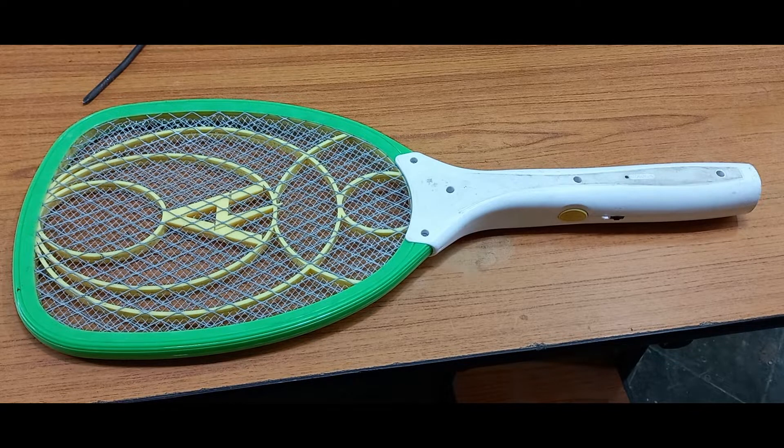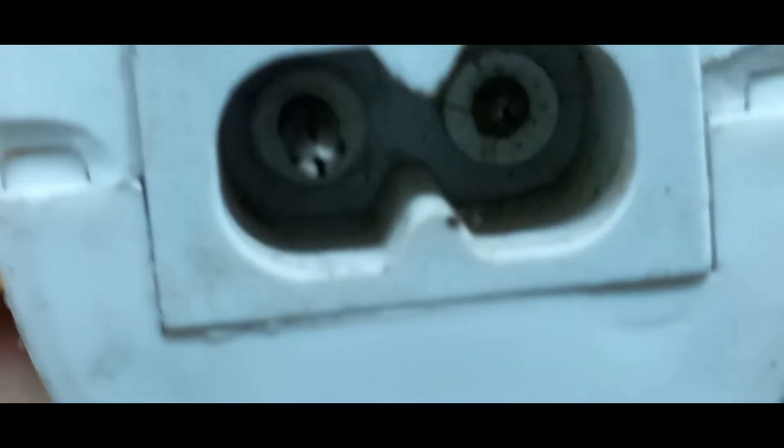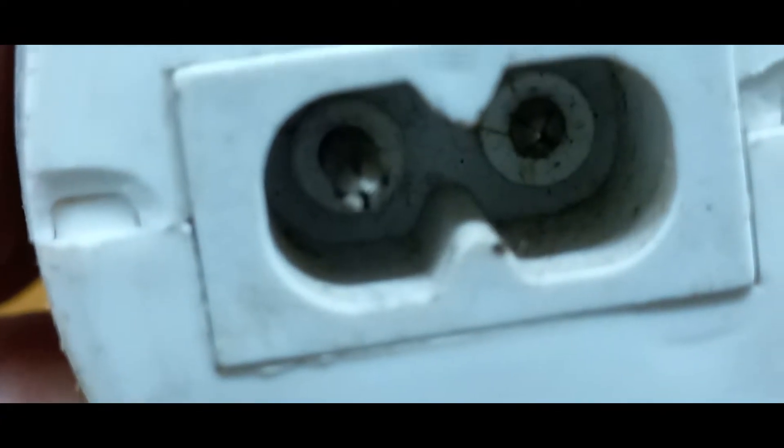Now I will show you: this pin is going inside the bat and when you put on the charger plug it doesn't connect properly. I will show you how to solve this problem.